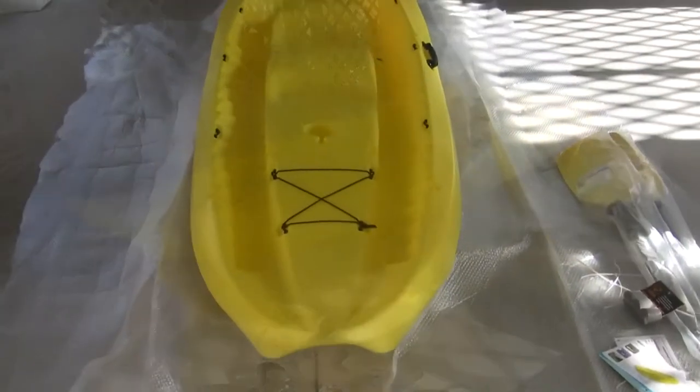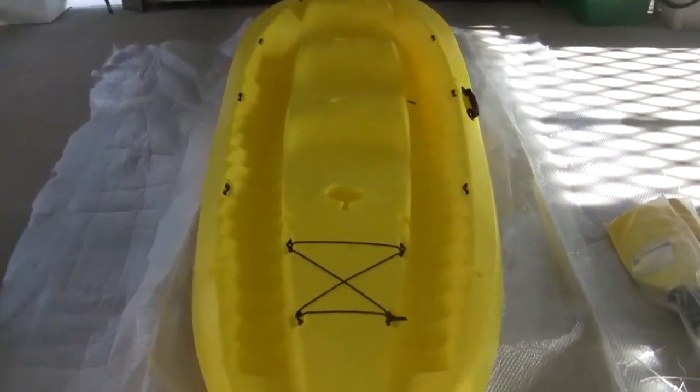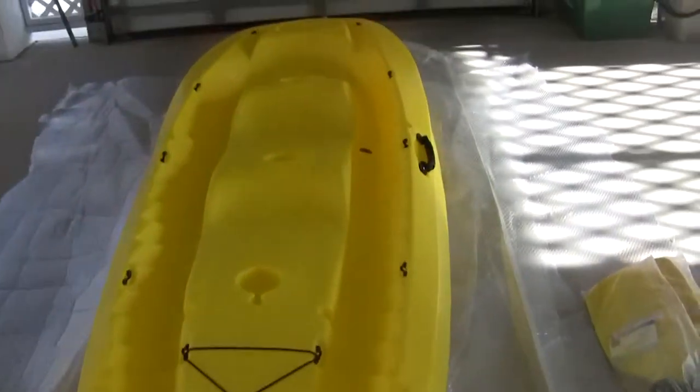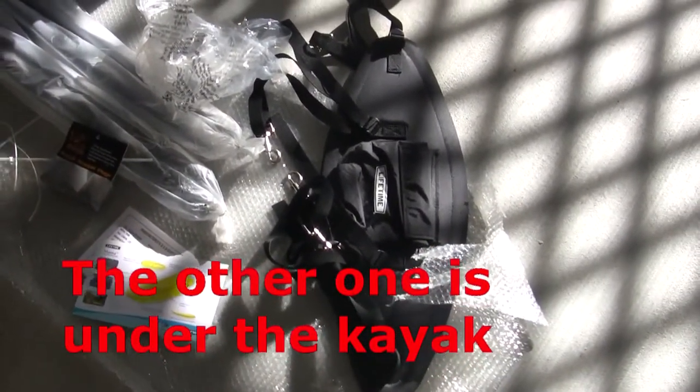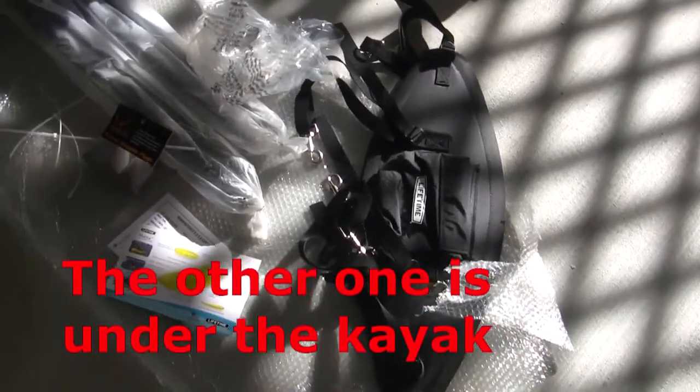So there's the kayak. Came in perfectly good condition — no scratches, scuffs, or marks on it. These are the accessories.